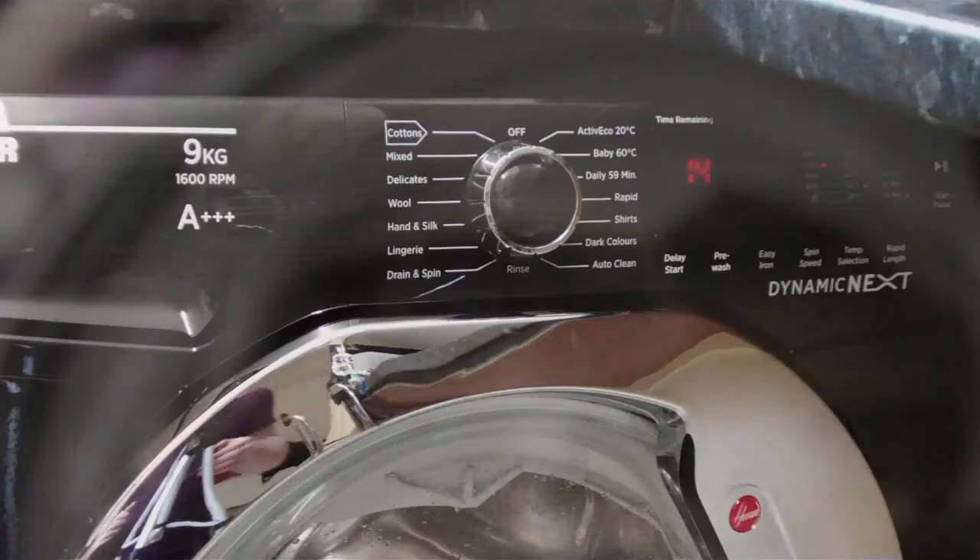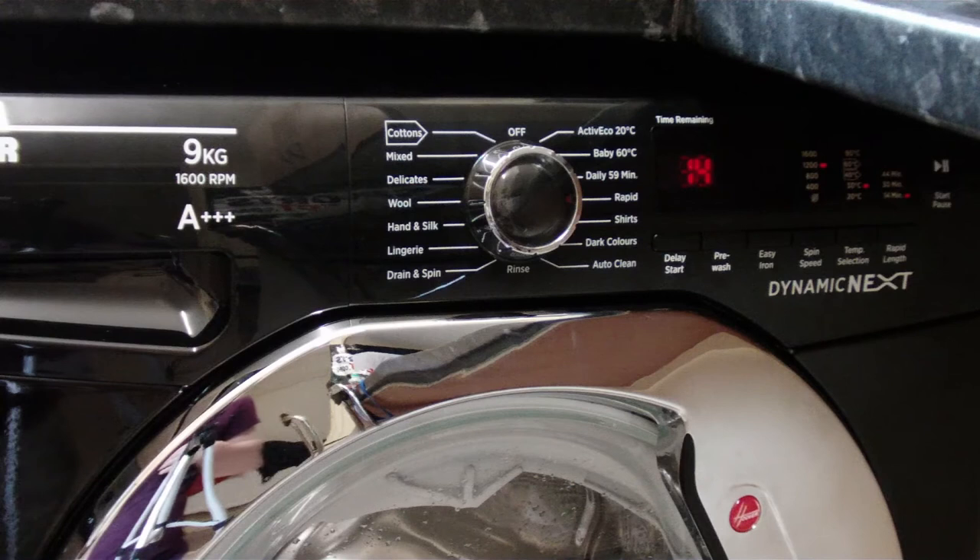I'll run a short cycle to show you how loud the machine is. Once the cycle is finished, it will beep to let me know it has ended. I'm going to set the cycle to run at rapid, which is 14 minutes, at 1200 RPM. I'm not going to record the whole thing — I'll record the beginning and I'll also record the end.